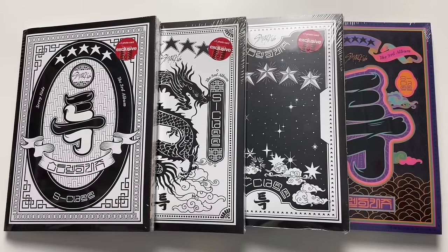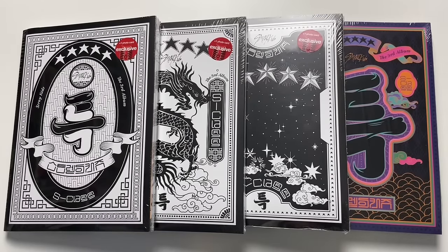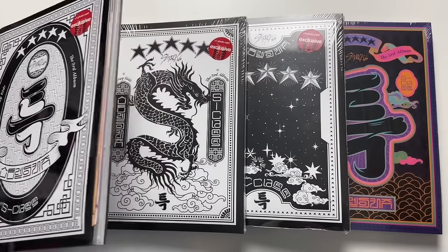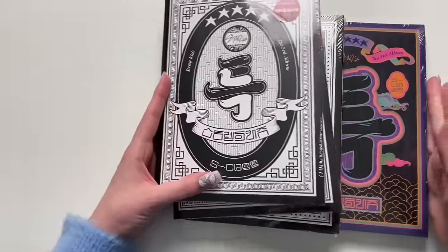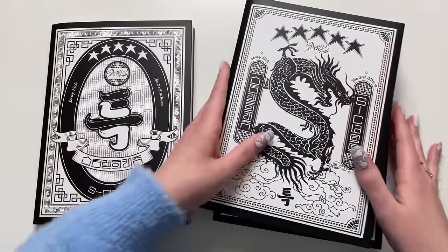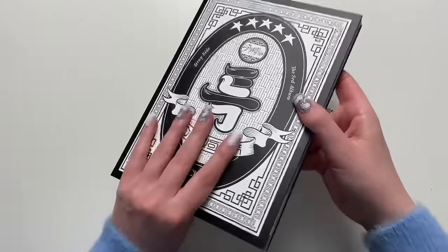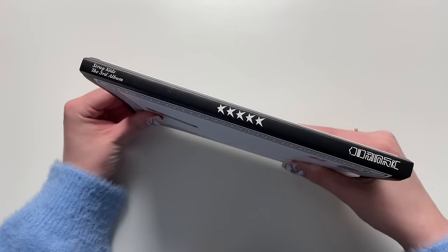I have all three of the regular editions — Version A, B, and C — and then I also have the limited edition, which is amazing. It doesn't have the Target sticker on it but I'm pretty sure it does come with the exclusive card. I left the plastic on just to show the little Target sticker. I don't go to Target often because we don't have them here in Canada, which means I'd have to cross the border. That's the front cover — S-Class, let's go!